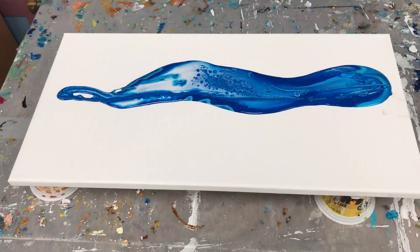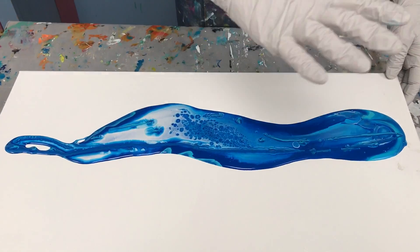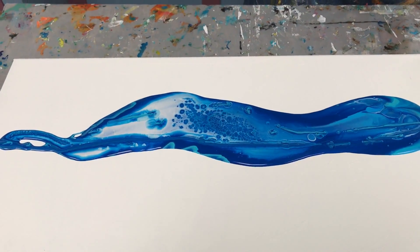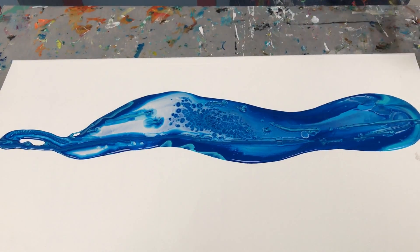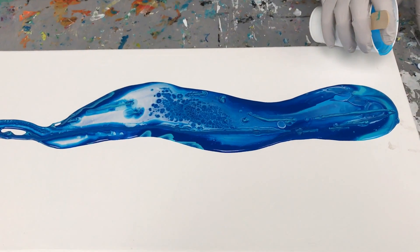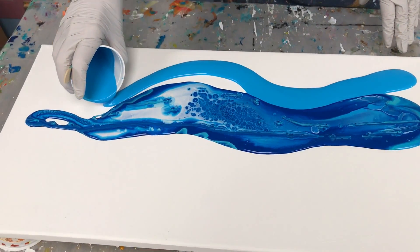My goal today is not cells, but I can see that some are coming up. I'm more interested in the movement of the ocean. So now with this dirty pour down, I'm going to start pouring some of these same colors in kind of a wavy pattern to create movement.